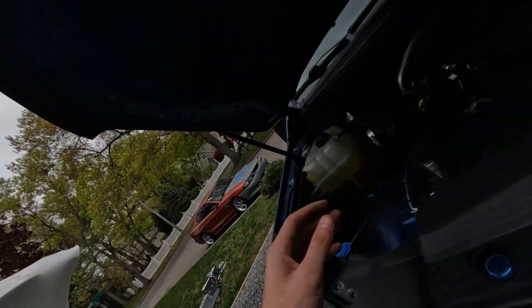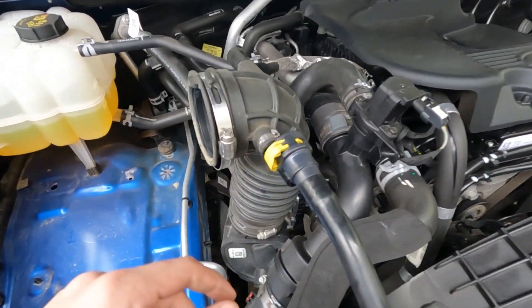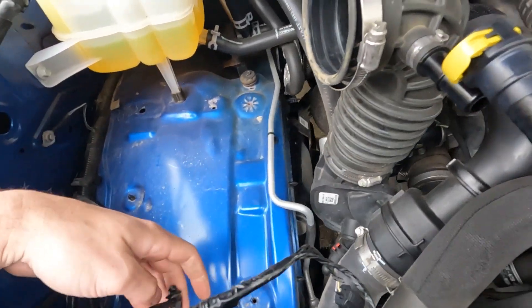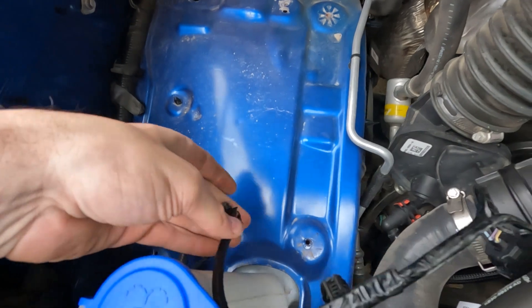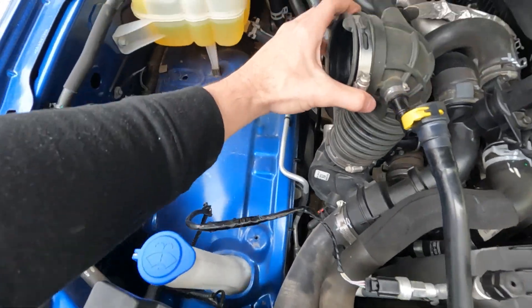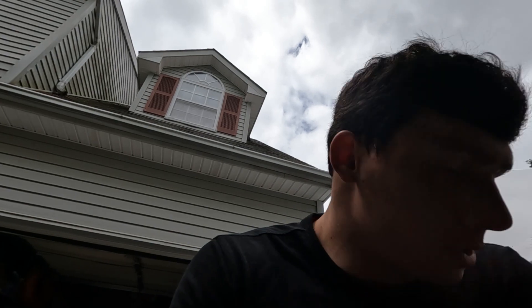Alright guys, so we got the intake housing out. Basically it is four bolts pretty much. You've got to disconnect this quick connect for the vacuum return, this plug, disconnect these two holders on it, and then loosen this up. For these connectors, just a full warning - you have to be super careful with them, especially if you're working on a car that's been in salt or exposed to the elements.